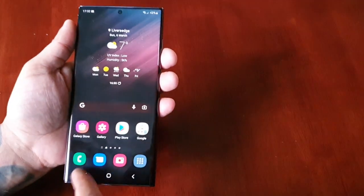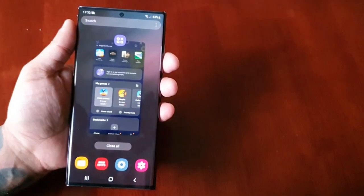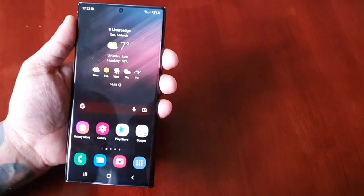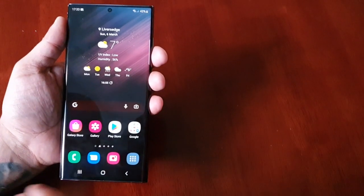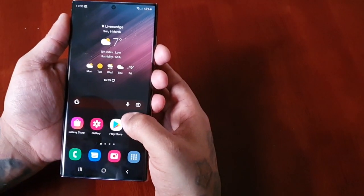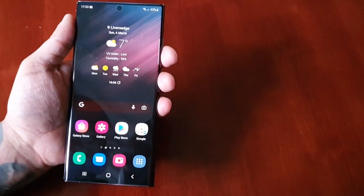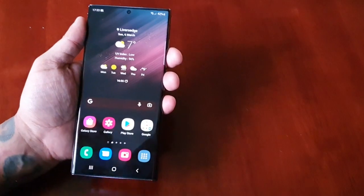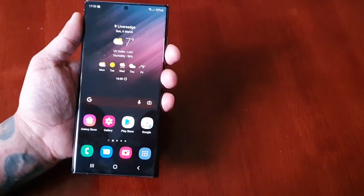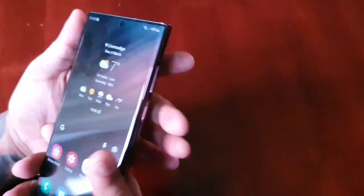So yeah guys, this is very interesting. I need to do a little bit more testing — I think I'm going to have to do a separate video with RAM Plus enabled to see how it performs. I'm quite intrigued by this. This is just a video testing out the split screen mode on the Samsung Galaxy S22 Ultra.